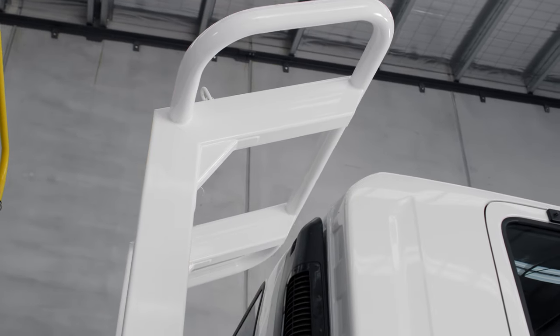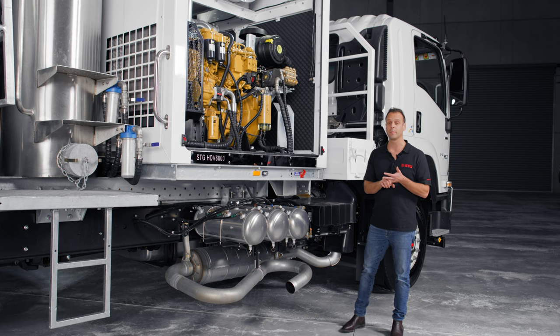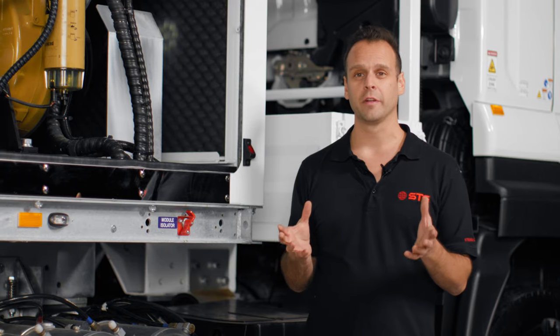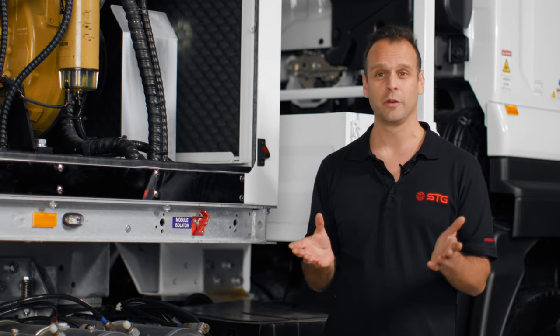We can put a certified rollover protection system on it, we can put independent weight scales on it. Ultimately the choice is yours, however we've designed the unit in its standard form — it's everything you need to go to work.